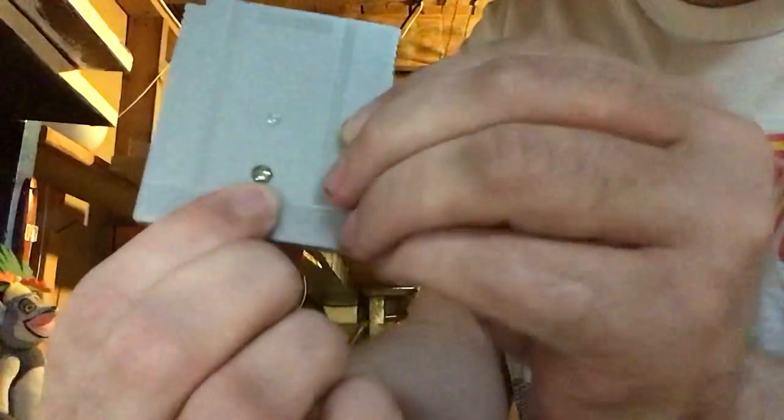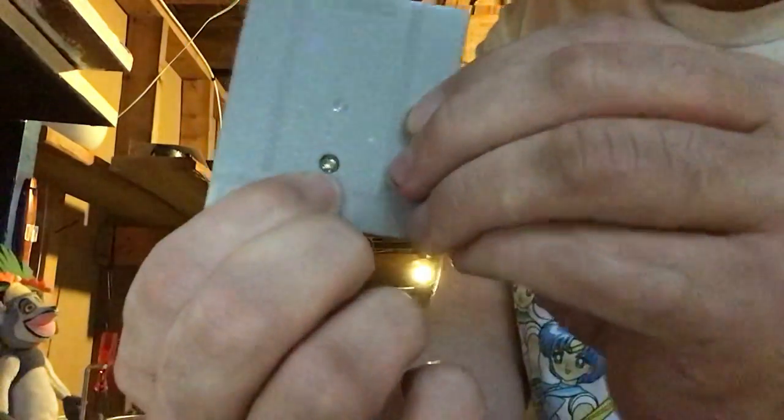So first of all, you got the security nut right there, the little security screw. You're going to need one of these bits.